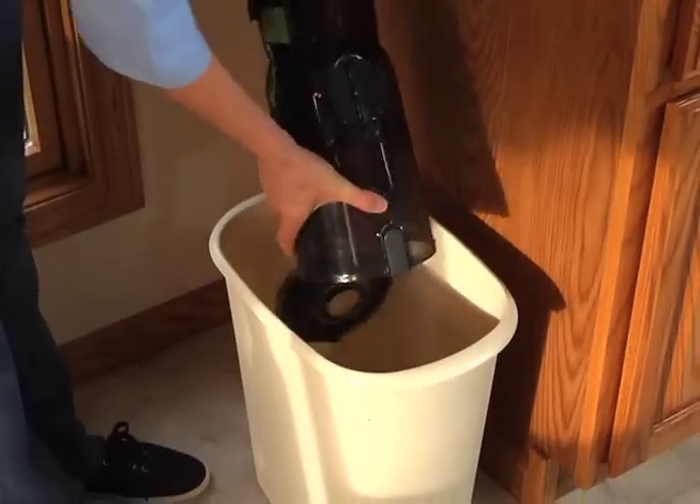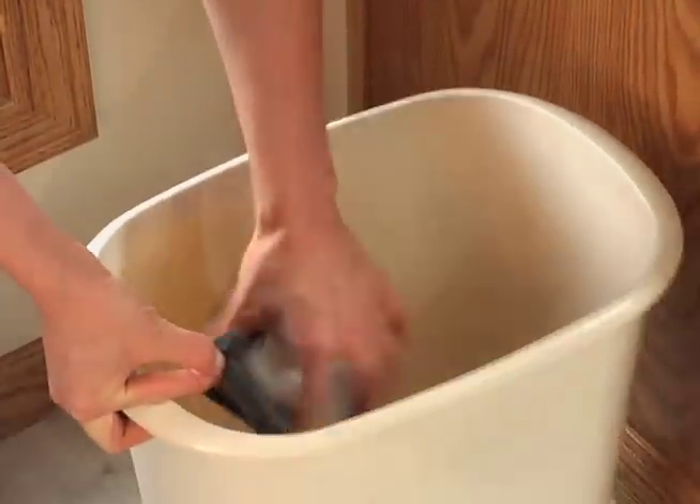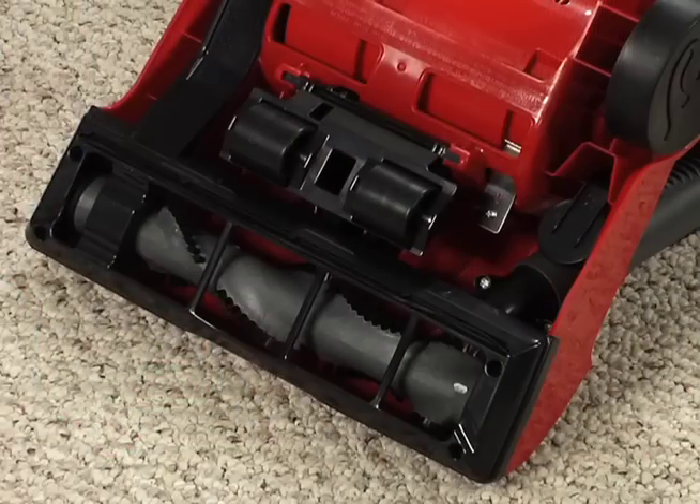While you are waiting, empty and replace the dirt cup, remove and clean the filters, and check the nozzle brush roll for any obstructions.